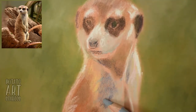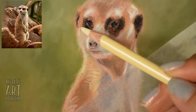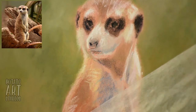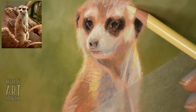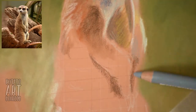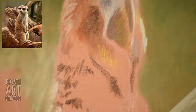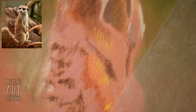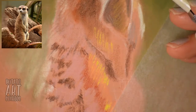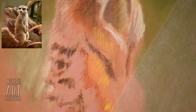For the meerkat, I start by blocking in colors. You can see that the meerkat is pretty small relative to the size of my pastel sticks, but I can still use the soft pastel sticks to lay down some of the larger areas of color. As I shift my attention to smaller areas, I do need to switch to pastel pencils. They look basically exactly the same as colored pencils but they have a pastel core instead of a colored pencil core.